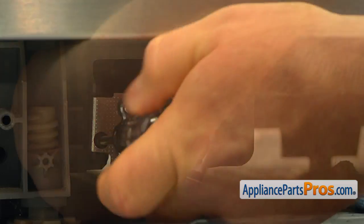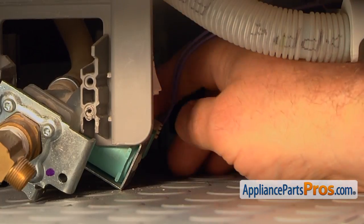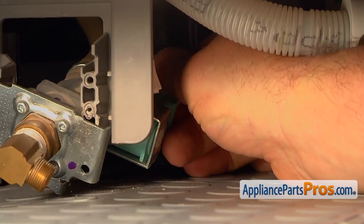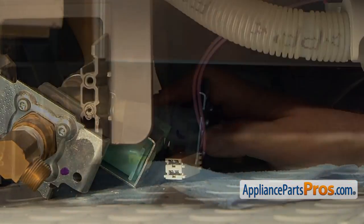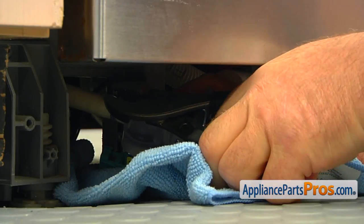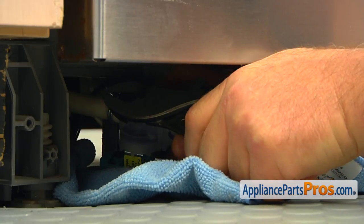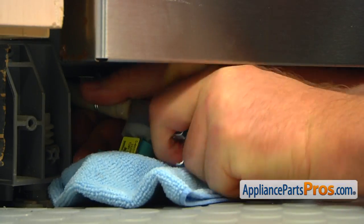Using the Torx 20 screwdriver, take two screws out and pull the water inlet valve forward. Remove the power plug. Using the pliers, slide the hose clamp back. Pull off the outlet hose and remove the valve.